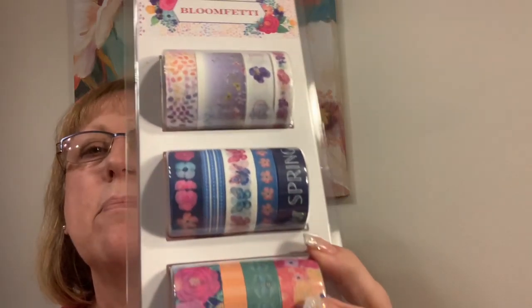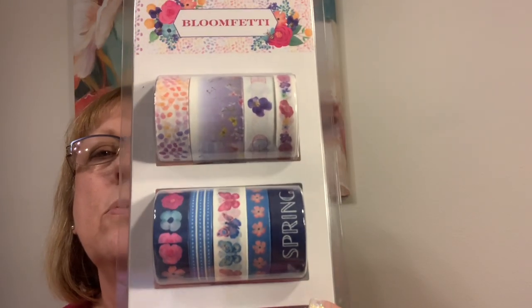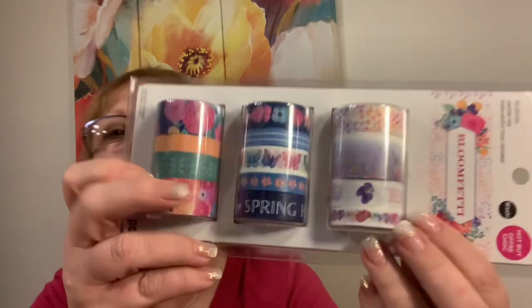The ginghams are nice for having a narrow option. Hot Buy products were 70% off and I get my 15% off too, so this all came to about five dollars something. I have Bloomfetti paper in my stash and this coordinates with it — like gorgeous spring, so pretty.